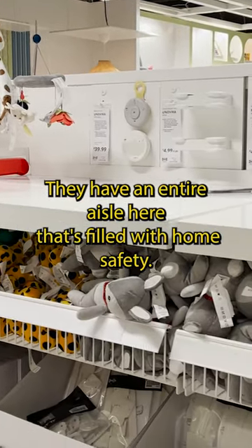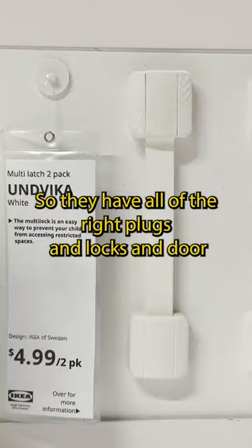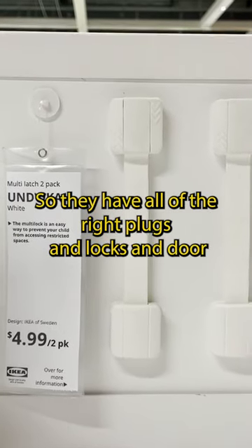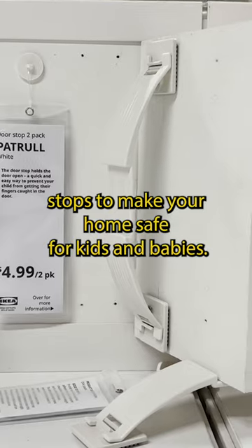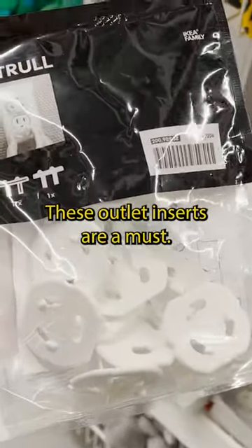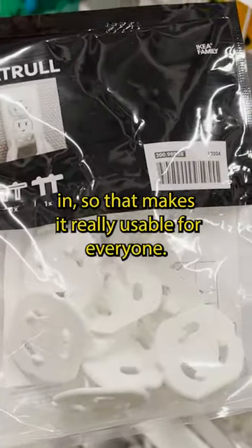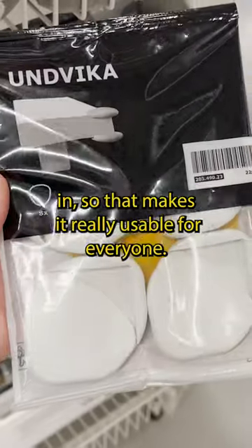They have an entire aisle here that's filled with home safety — all of the right plugs, locks, and door stops to make your home safe for kids and babies. These outlet inserts are a must. You can still use the outlet while they're plugged in, so that makes it really usable for everyone.